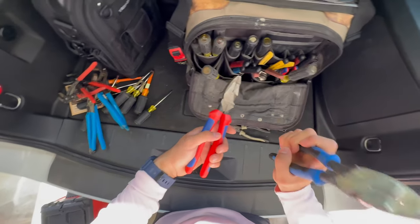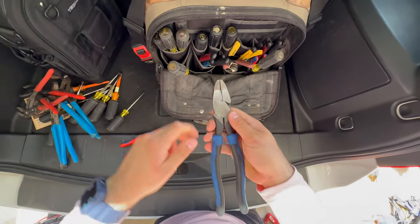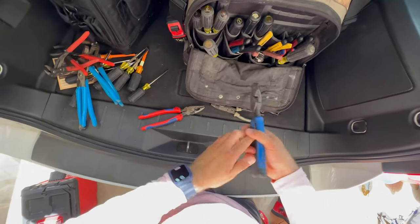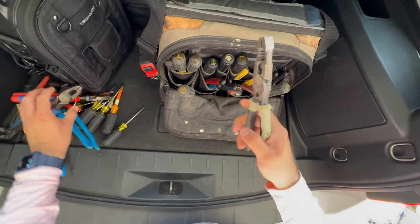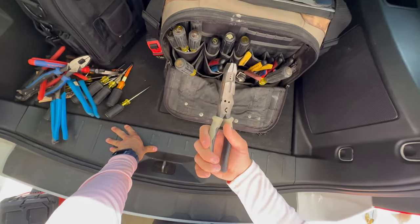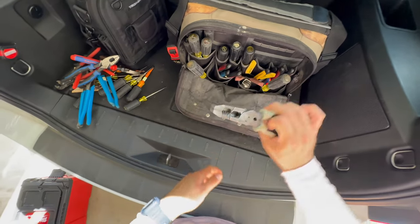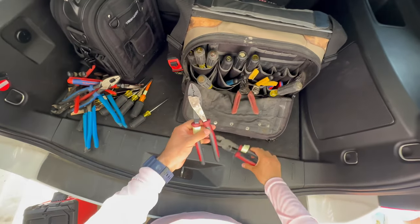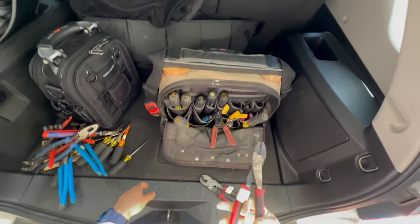I have various lineman pliers. If you've been in the field a while, we use these as hammers — always bang on the flat part, not the swivel, so you don't lose the ability to open and close. These are by Knipex, and these two are by Klein. The difference with these Klein ones is they're called hybrid pliers — if you're doing joints and twisting wires, these have strippers built in so you can do it all with one tool. I also have cable cutters and a crimp tool for forks or terminals.